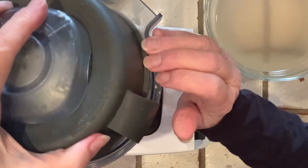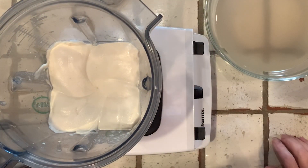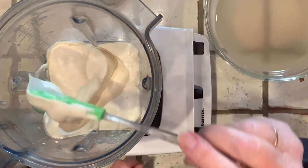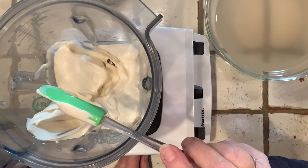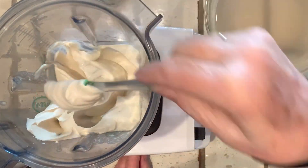I think we're done. Looks beautiful. Now, the consistency is about like sour cream — maybe a little bit softer, but that's okay because it'll harden up in the refrigerator and then it should be just like sour cream.